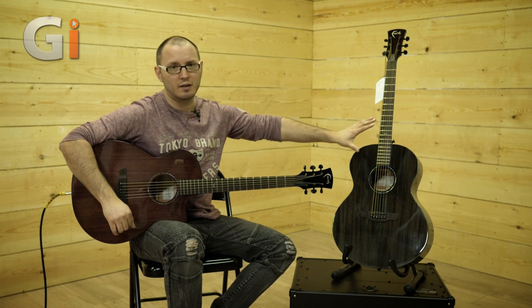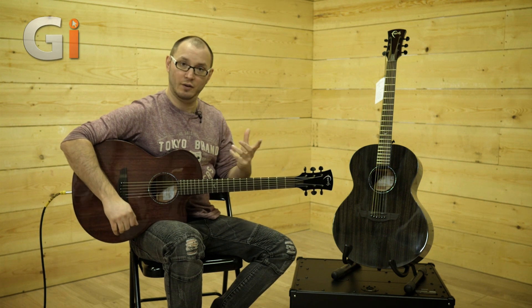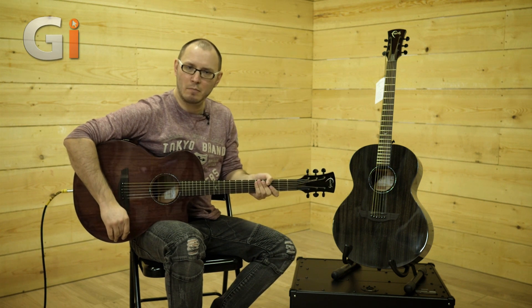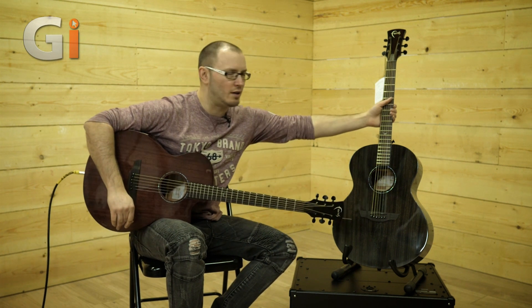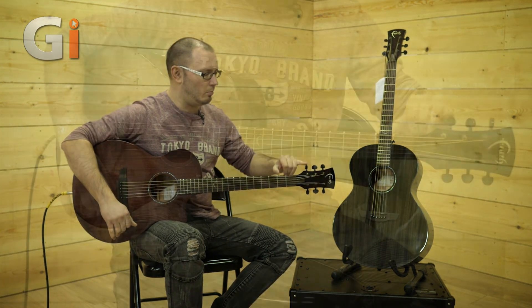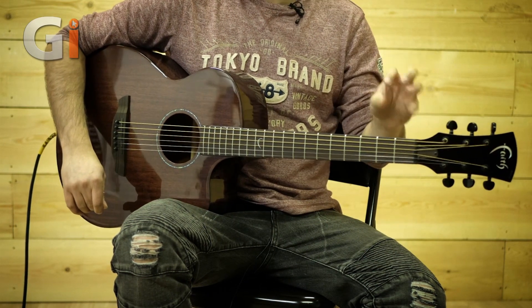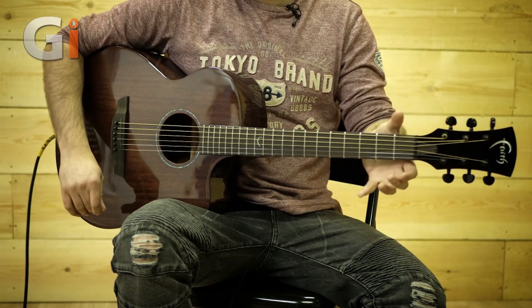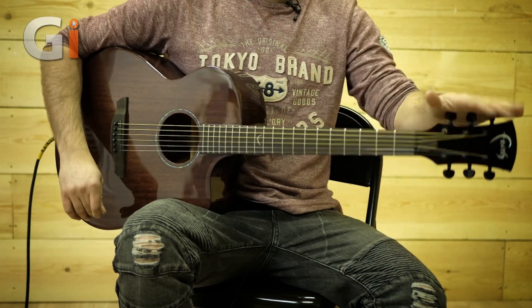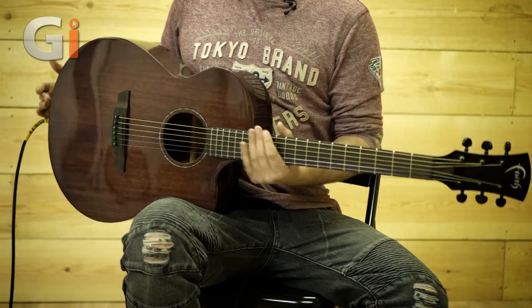We've got a 16-inch radius on both guitars, so nice and flat — very easy to play for both lead work and chordal stuff. Nice slim neck profiles on both of these guitars, very similar if not the same. The hardware is very cool: we've got black tuners, a black nut — a new bone-style nut — which is very nice in terms of tuning stability. Good high-ratio tuners on both guitars, and then the Faith logo on the top. Just very cool guitars.